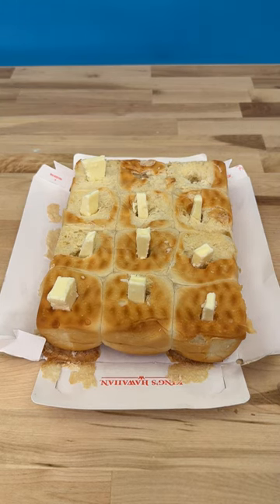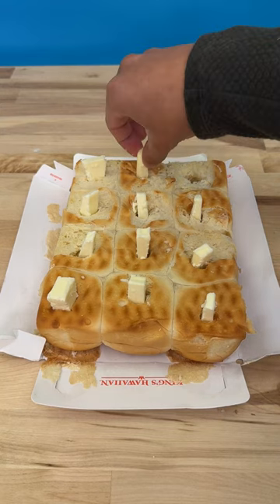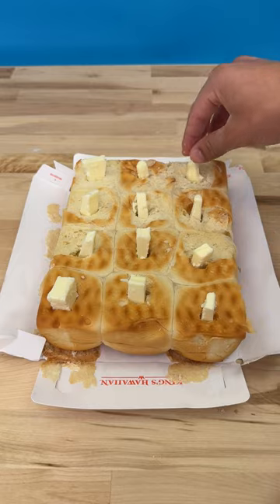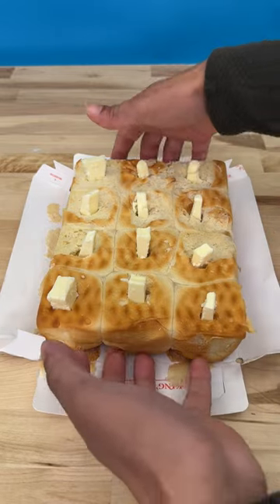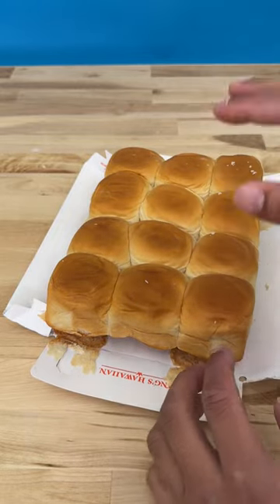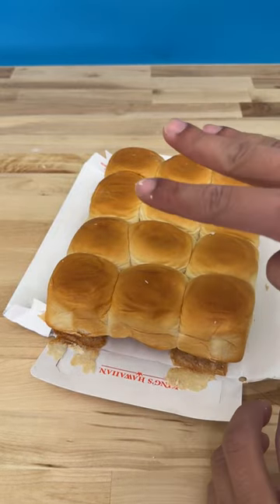Now watch closely. Stick it in. And stick it in. Now very carefully flip it over. Throw this into the oven, okay. Three minutes and it's gonna change the game.